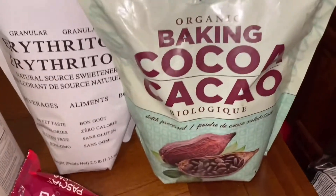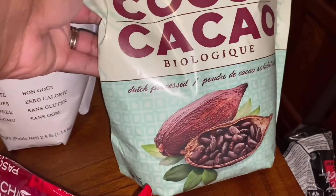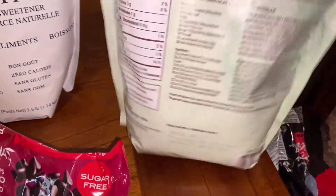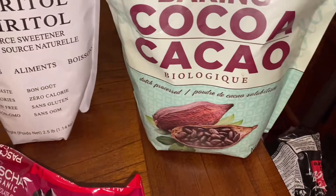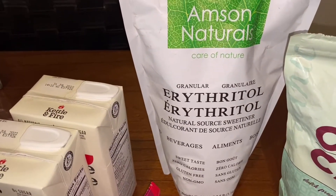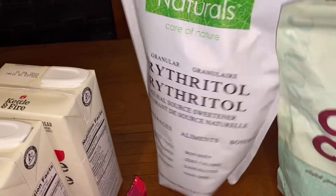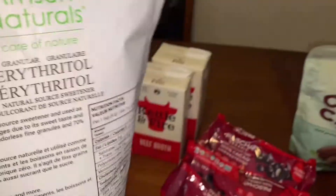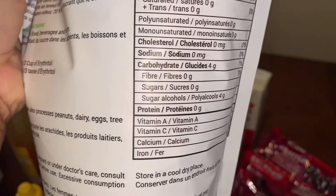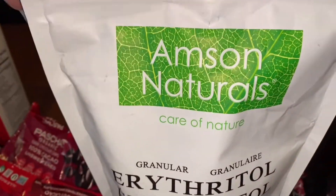I also got some baking powder and baking cocoa. I won't show you those because they have pretty good macros anyway. I bought this on Amazon — it's a new package of erythritol. I usually buy a different one but I have tried this one and it's not bad. Obviously it has no sugar; it's a sugar substitute and it's pure erythritol. Give it a try if you like.